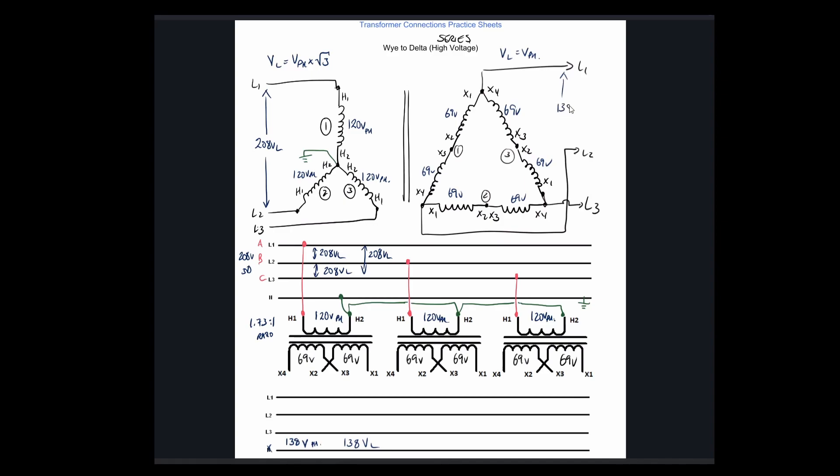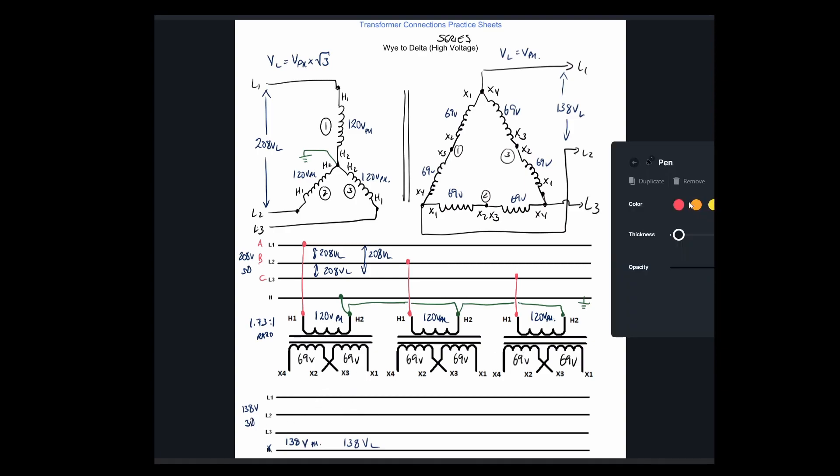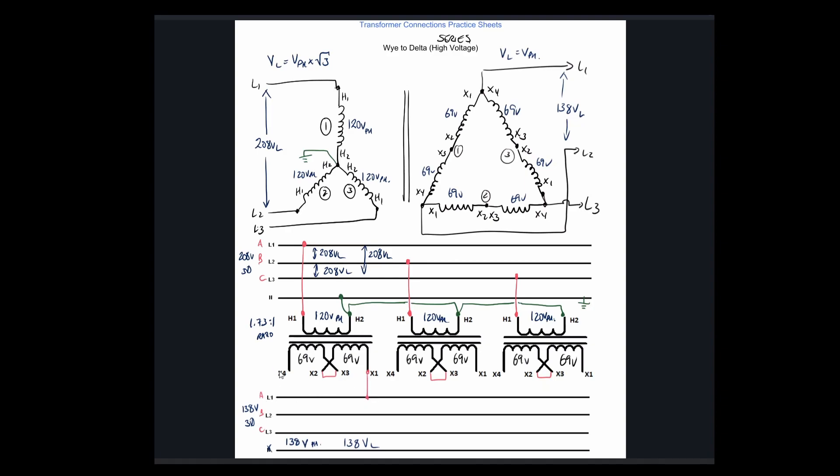Our output is 138 volts, 3-phase. The connections for the final diagram are that X2 and X3 are jumpered together, creating the series connection. Going A to B, B to C, and then C back to A. X1 on the third transformer feeds line C, and that last connection comes back to A. We have 138 volts from A to B, 138 volts from B to C, and 138 volts from A to C.